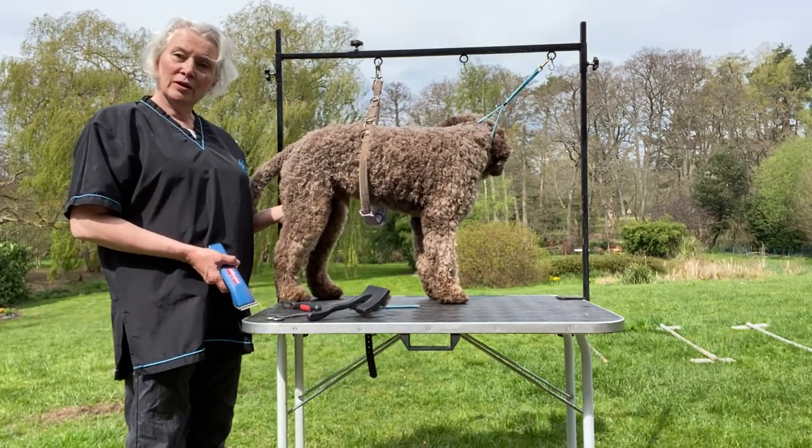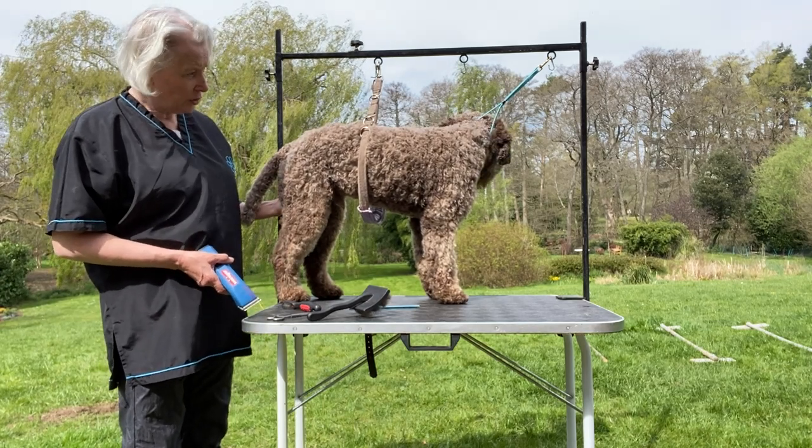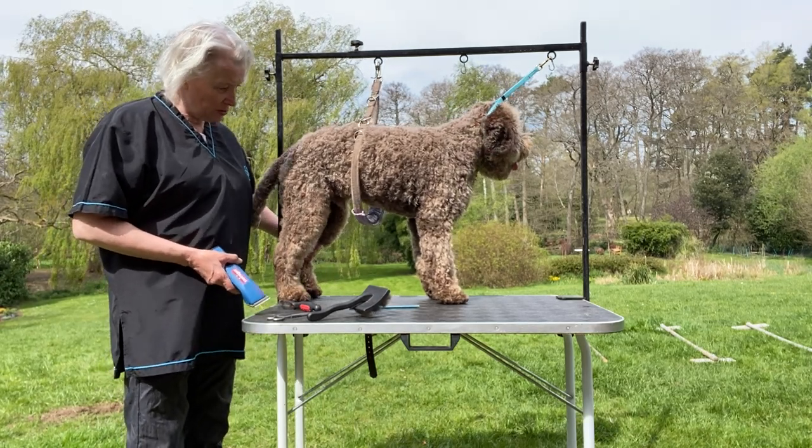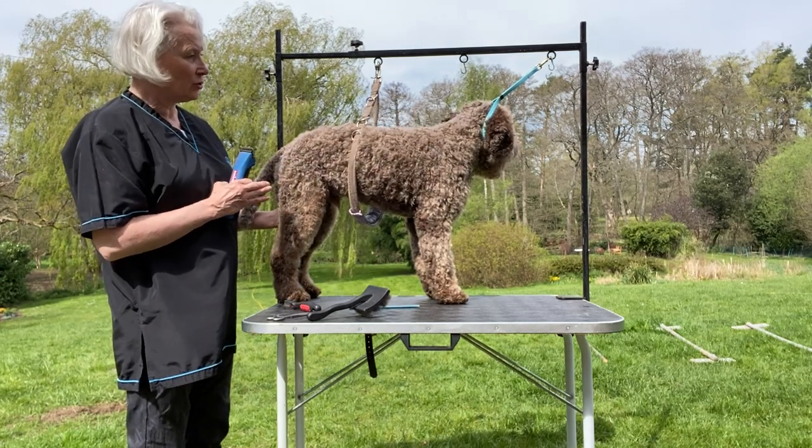Here I am back with my fluffy dog that I've now combed through. I've turned him around so that you can see what I'm doing on this side, so hopefully I don't obscure what I'm doing.